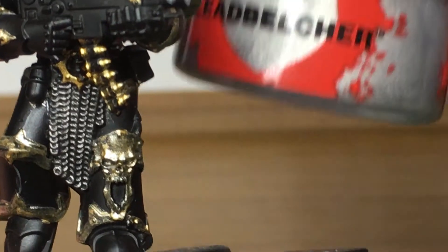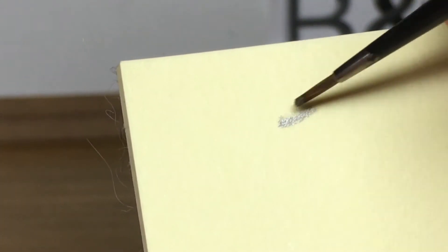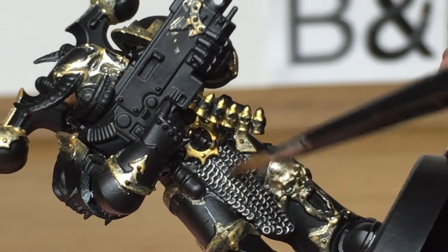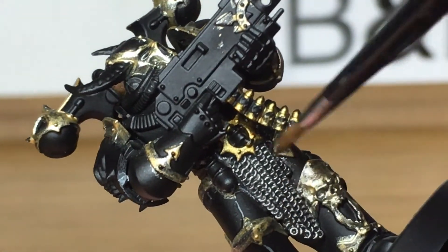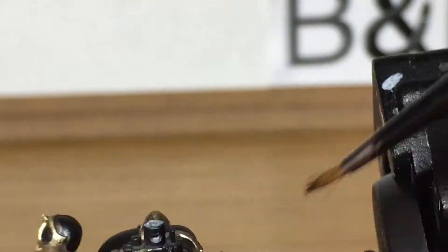Next we're going to use a little bit of Citadel Lead Belcher, and we're going to apply this by dry brushing. To do that you want to get a little bit of Lead Belcher on your brush, then get a bit of paper and brush away some of the extra paint so you've only got a little bit left on. Then you're just going to gently apply that in downward strokes over the chainmail. That will catch the paint on all the raised areas and give it the shine while it leaves the Nuln Oil in the recesses.